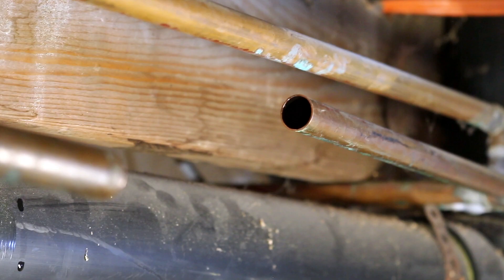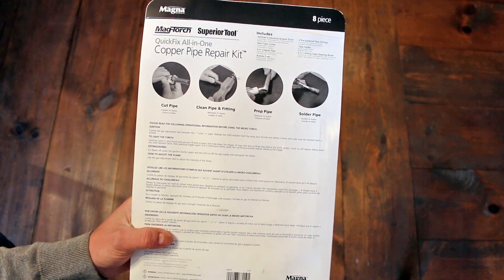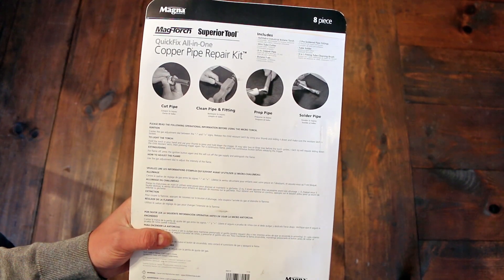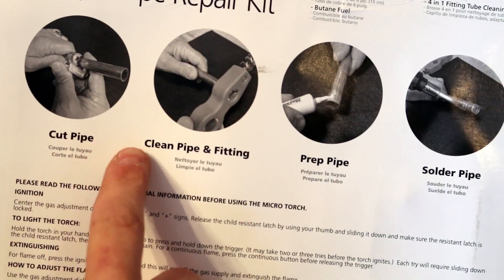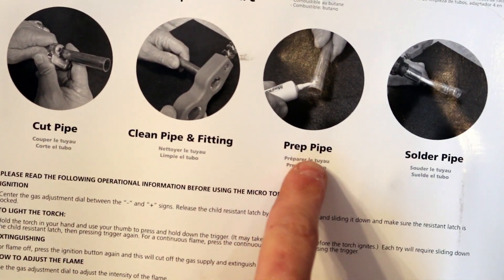The kit as-is is only good for repairs on half-inch piping but could work on three-quarter inch repairs just as well. The packaging also includes a set of basic instructions on how to use the repair kit, which are easy to understand, but they don't go into detail — and that's why I suggest watching the video I mentioned before.